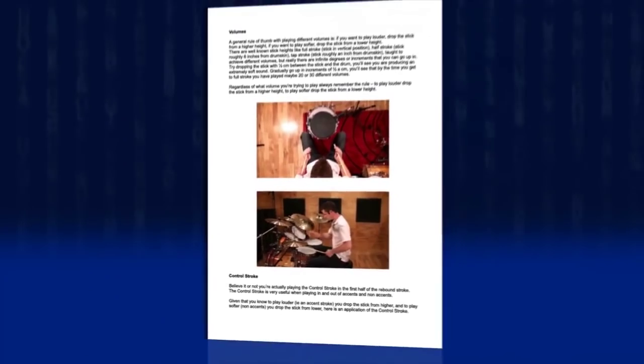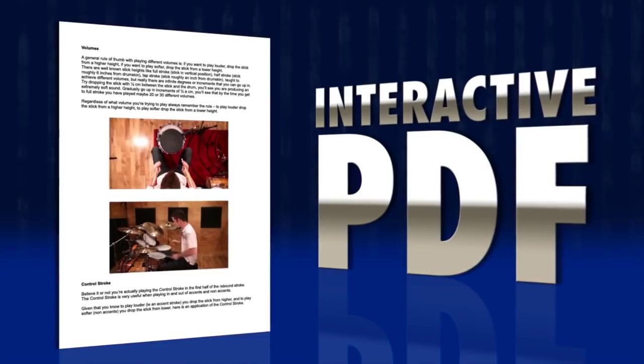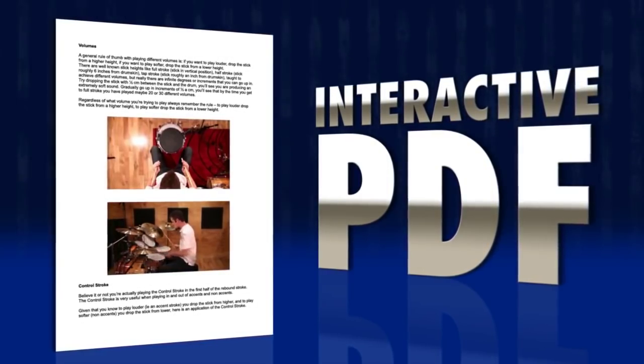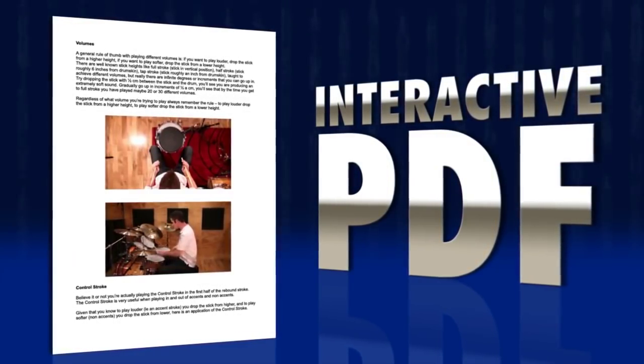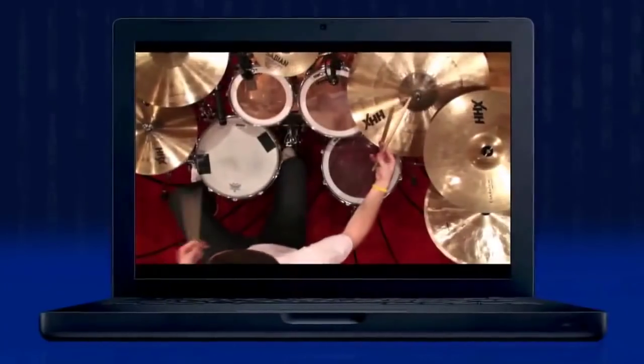With the interactive PDFs, you get the written text, notation, pictures, diagrams and video, all inside logically ordered PDF files. Any of these four video types can be transferred onto media devices such as mobile phone, iPod, iPad, laptop and more.